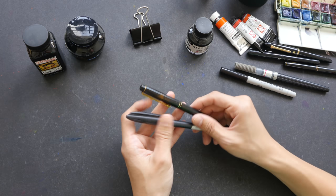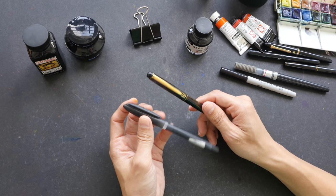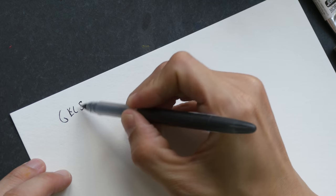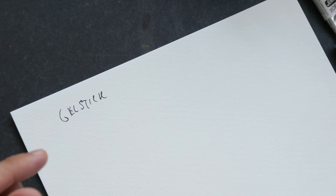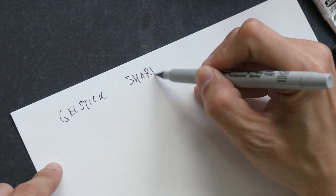So with pen and ink, if you want to use them with watercolor, the first thing to check is whether or not the ink is waterproof. It's very easy to test the waterproof quality of the ink that you are using — you just test it on some scrap piece of paper, like what I'm doing right now.